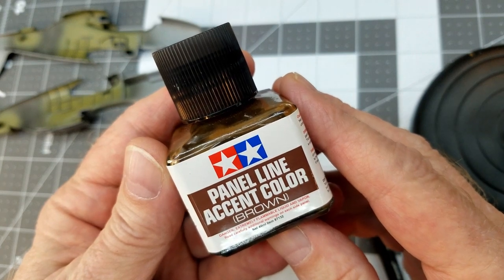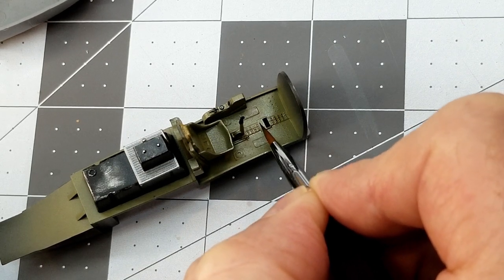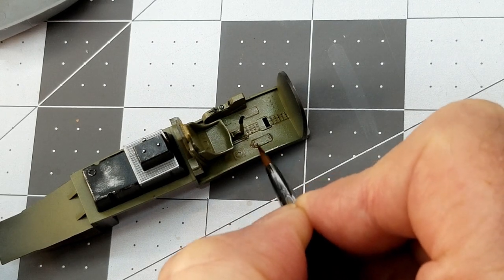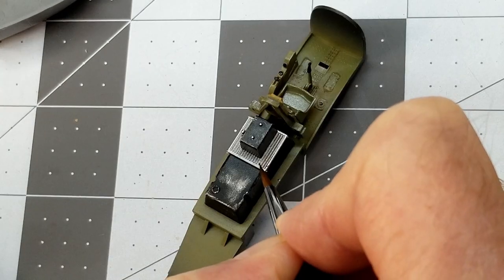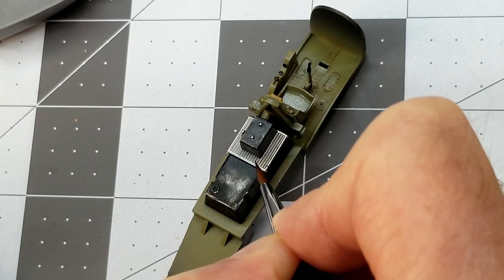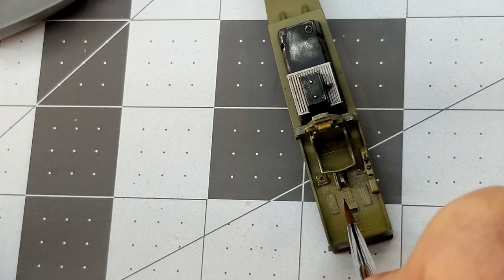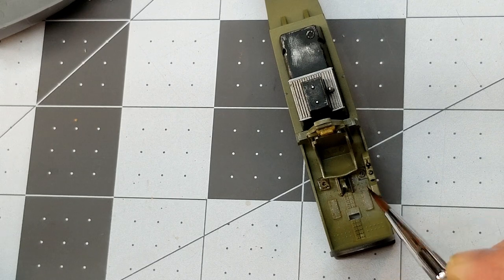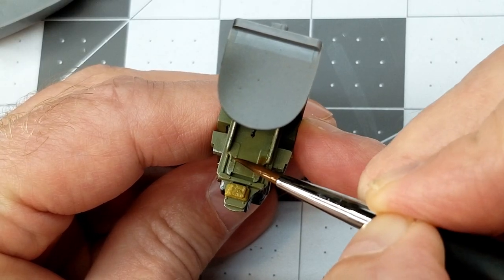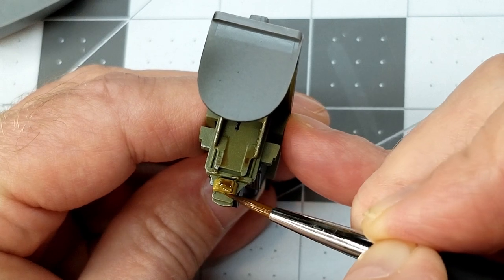Once that dries, I come in with Tamiya panel line accent color brown, which is what I'm using on this aircraft, to bring out edge detail and rivets inside the cockpit and on the floor panels. I use a paint brush rather than the one that comes with the bottle so I can target areas better and minimize cleanup. The X-22 gloss clear allows the panel liner to flow much better and prevents it from wicking out across the surface.